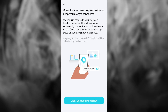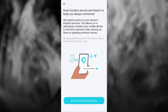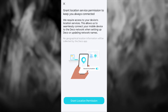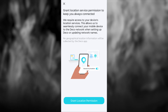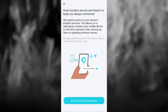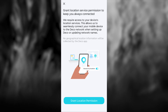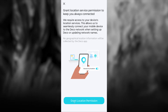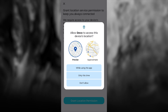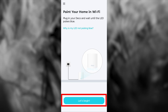Next, you'll be asked to grant location service permission to keep you always connected. They require access to your device's location services, which allows them to seamlessly connect your mobile device to the Deco network when setting up Deco or updating network names. No geographical location information will be collected by the Deco app. Click this button and in the pop-up window, allow location access. Then press the Let's Begin button.